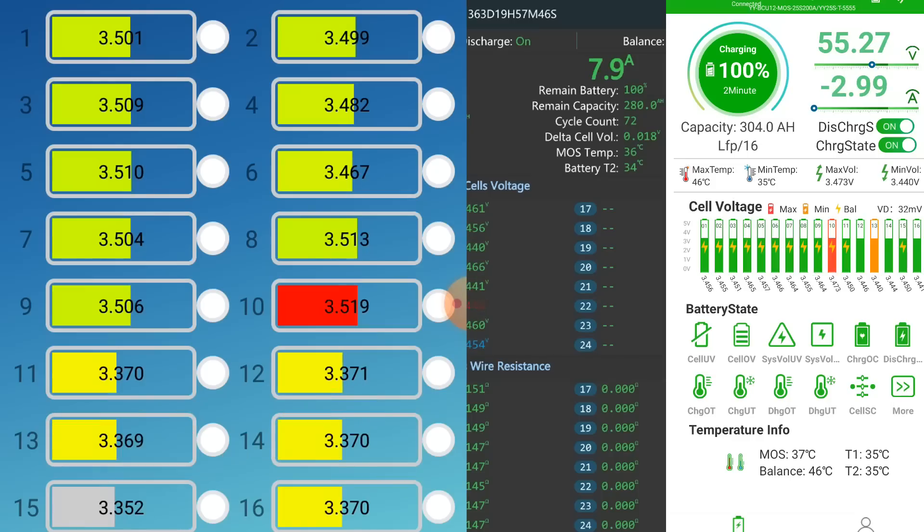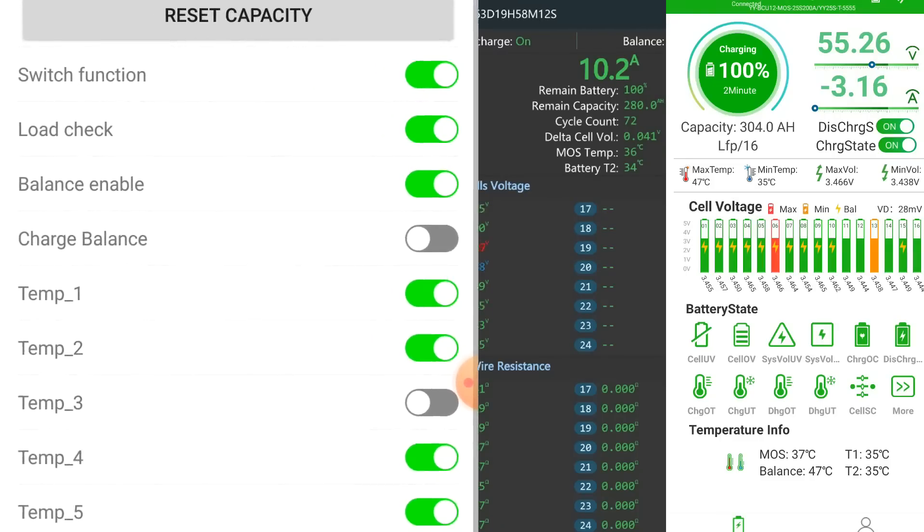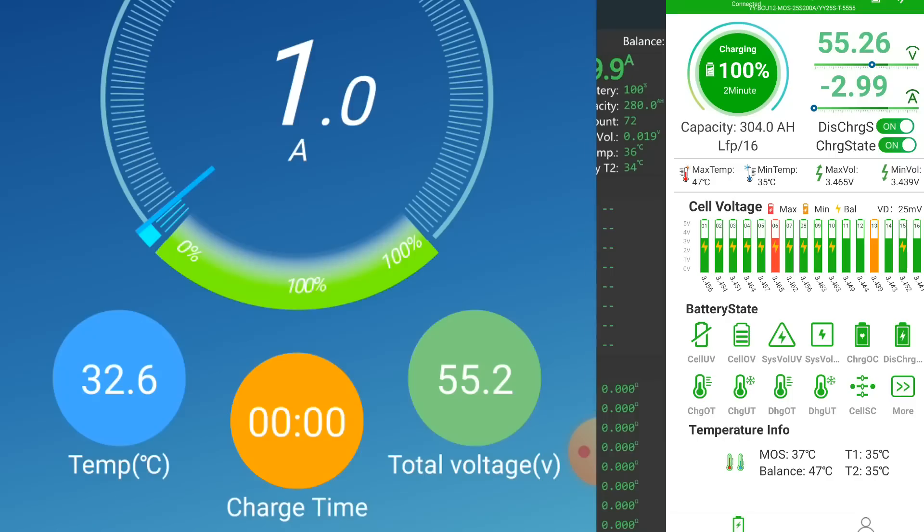Cells 1 to 10 are almost at 1.5 volts while 11 to 16 are far under 1.4 volts, so something is going on. There's no balancing even though cell 10 is over 3.5 volts. I start balance at 3.45, but it's not balancing — because this is the Overkill JBD BMS and charge balance is turned off, as I always recommend. It waits until current goes to 0.0 amps before it starts balancing.